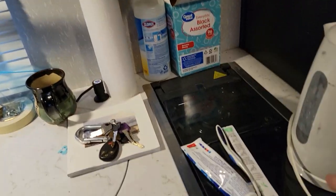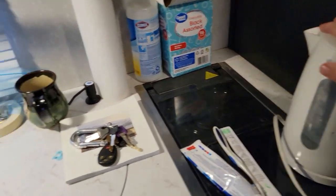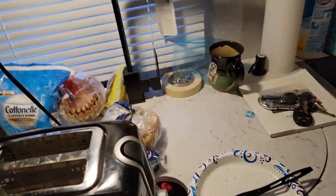I use the stove quite often. Here's my hot water maker — I make some hot water — the sink, and a coffee pot. Things are a little cluttered, I know.